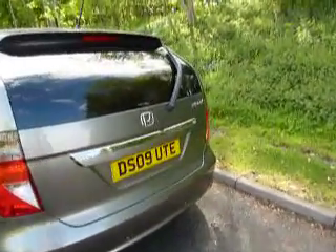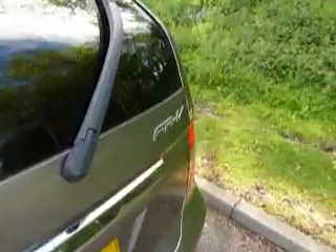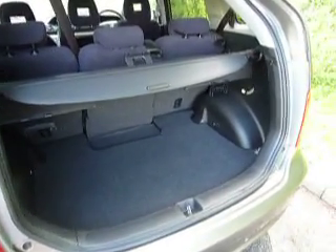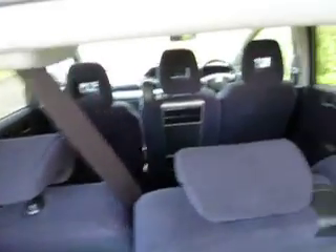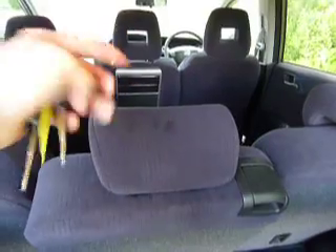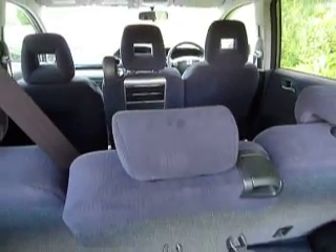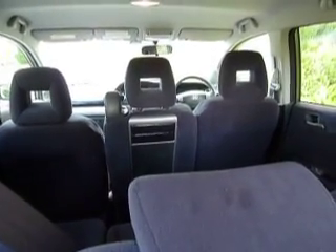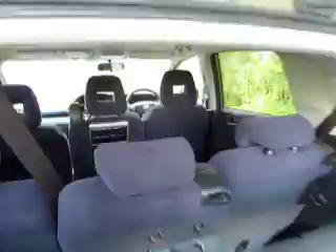If we come round and have a look at the boot — one thing with the FR-V, as you can see as we pan round, is it's got an enormous boot. The FR-V is Honda's six-seater; you've got one, two, three, four, five, six seats. These can actually slide back more into the boot, and so can the front one, creating a bit more space inside the car for all the passengers.